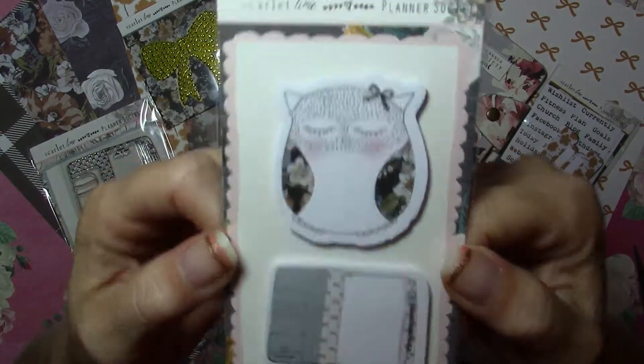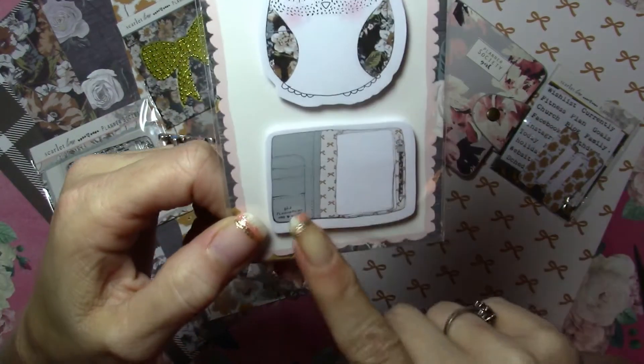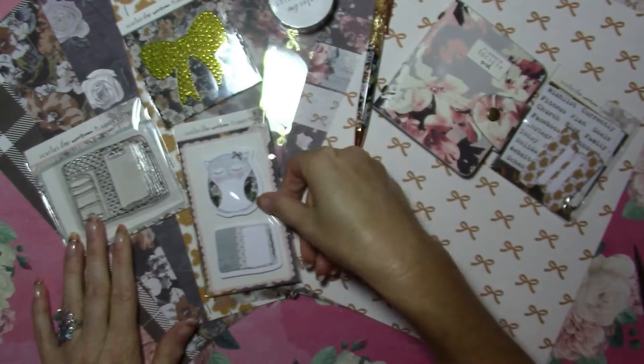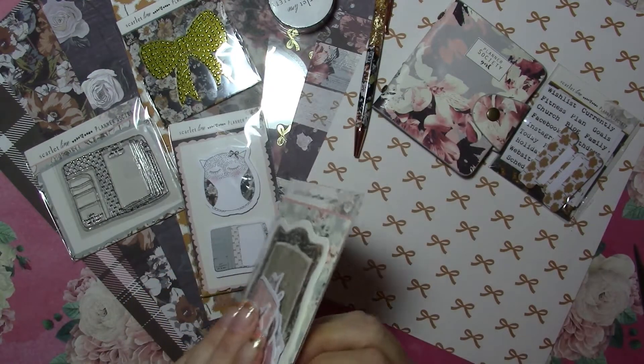The sticky notes are an owl — I love owls — and then a planner open so you can write little notes on it. And we will look through the die cuts.